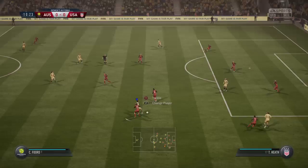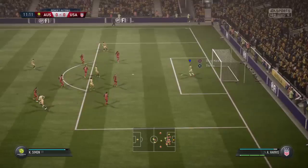Well here comes the support. The shot's on, and that's a save for the goalkeeper.